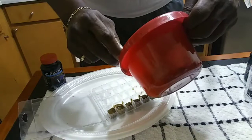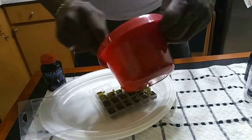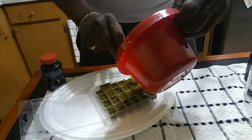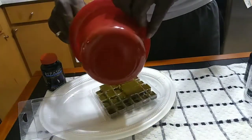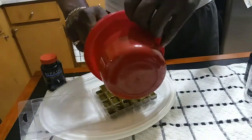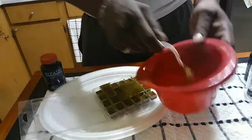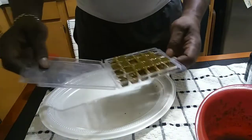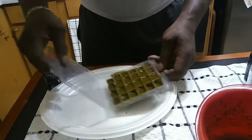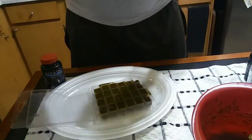We're just gonna pour it in and let it set up. I finally measured this out right. We pour it in, give it a little shake to try to even the cubes out. I've got the consistency I wanted, so we just want to let this set — I'll be back with you when it's set up.